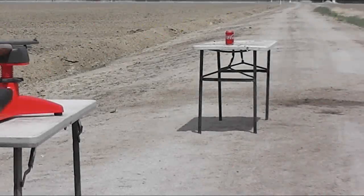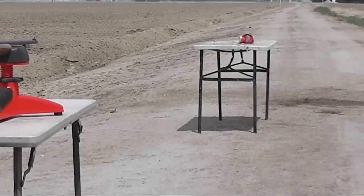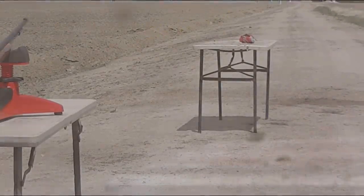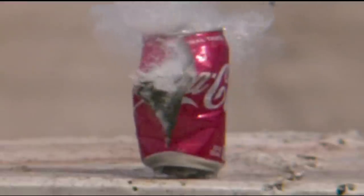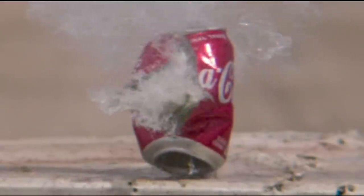And of course at further ranges the inaccuracy would just be compounded. With this shot, instead of going low like the last shot, this one just went really high. So we're having a lot of inconsistency here, but at least Danny's able to hit these relatively small targets.